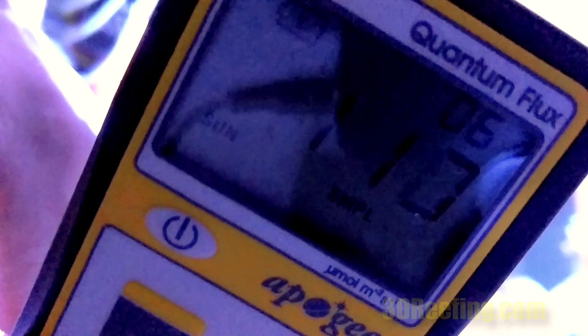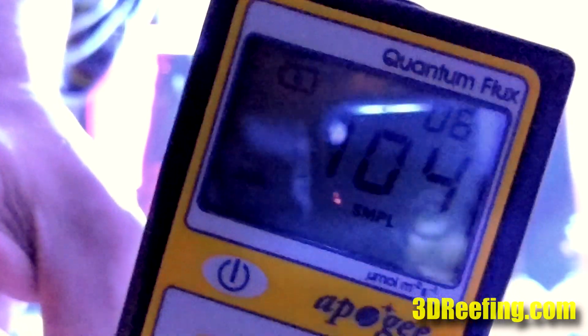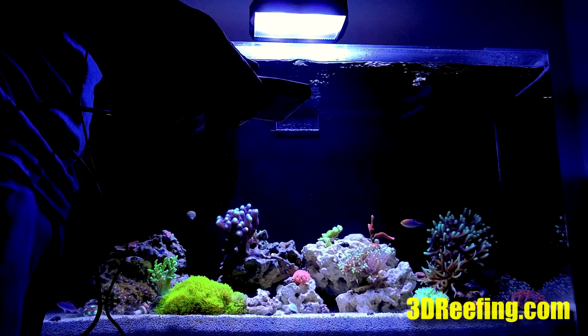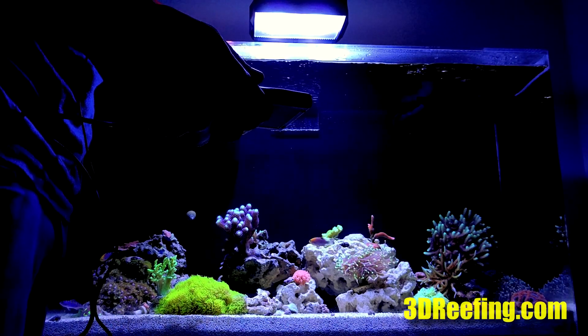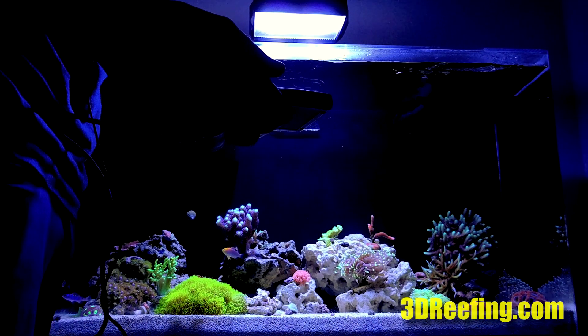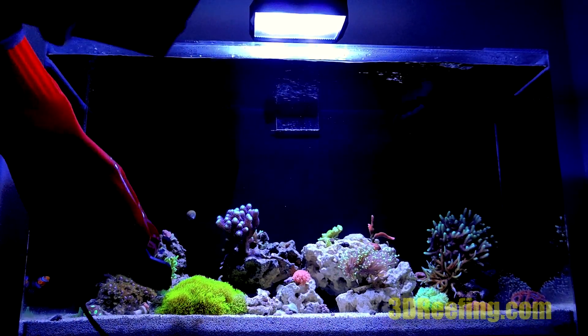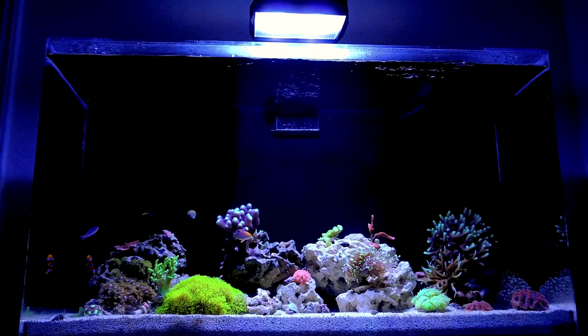As to be expected it is a drop, but it's very minimal — roughly around 10 percent. I would recommend: if you purchase one and think it's something you want, do not adjust the light spectrum and do not bump up the lights when you first install it. Leave it the same and see how the corals react.